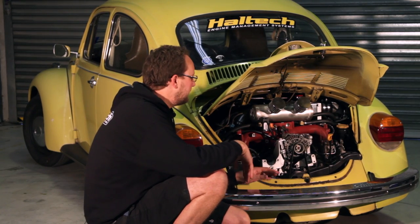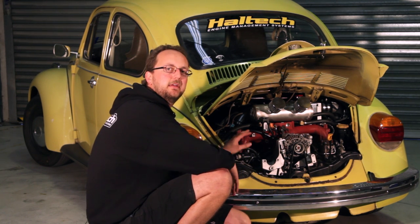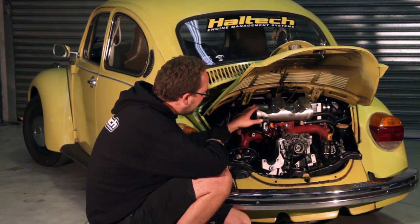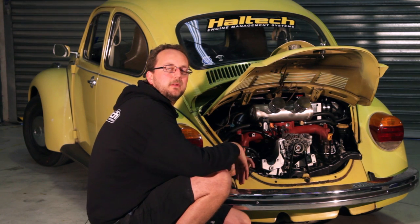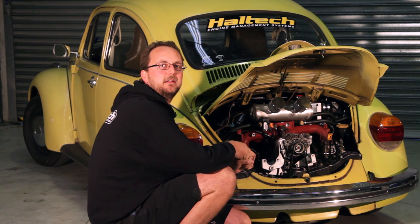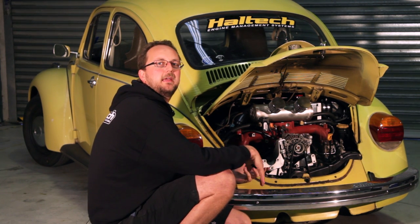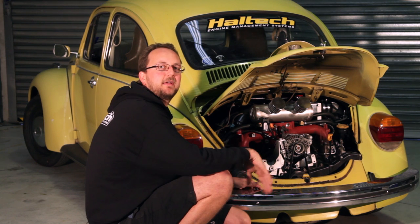Now the Haltech in this car is controlling the whole engine — the variable cam control, the electronic boost control, as well as the water-to-air intercooler. The boost control is all done versus gear and versus road speed, so as the car accelerates we put more boost into it in order to get more power when the tyre and when the car can handle it.